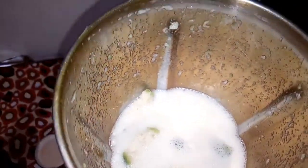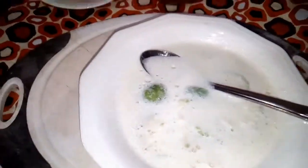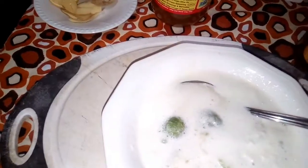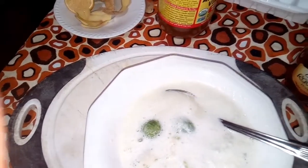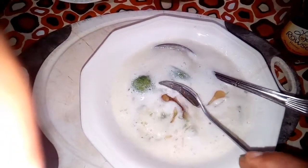Now it's done. We remove it from the blender — you can see how it looks. Then we take a bowl and pour all the blended mixture in together. Finally, we add some honey — about a teaspoon of honey — and we stir it all together.